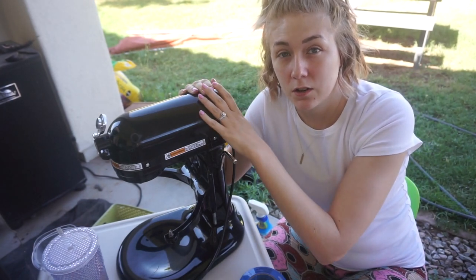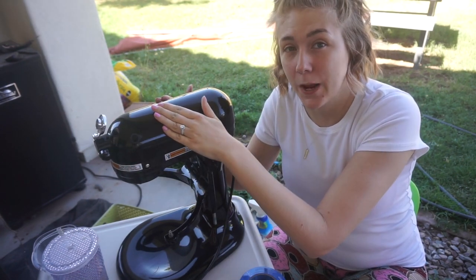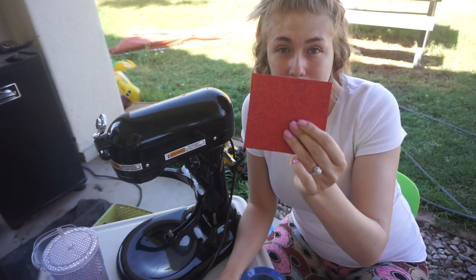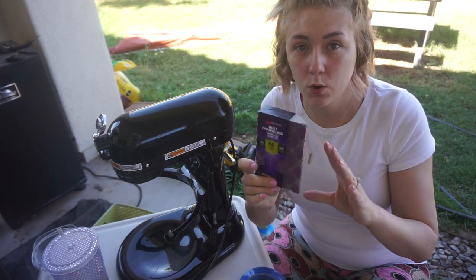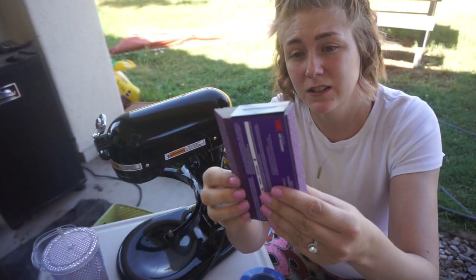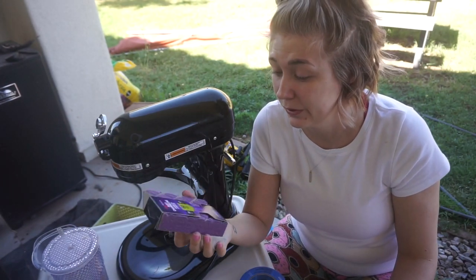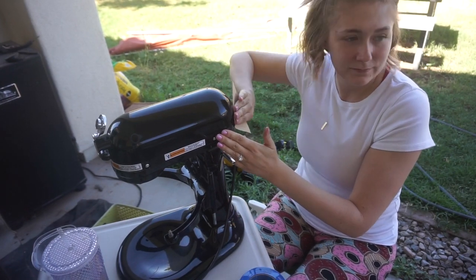Now that the KitchenAid is clean and all the grime is off, I'm going to sand it down. For sandpaper I have 80 grit — it comes in big sheets and I just cut it into little pieces. I also got this little sanding block — it's got sandpaper on all sides and I figured it might be good to get into little grooves.